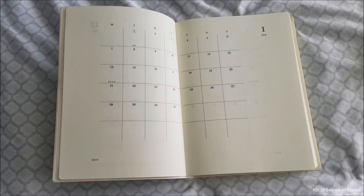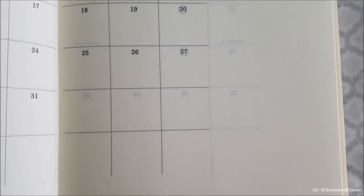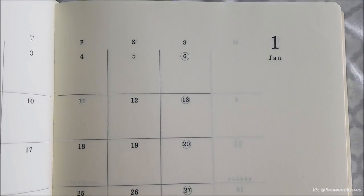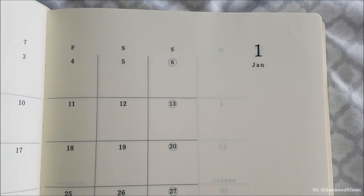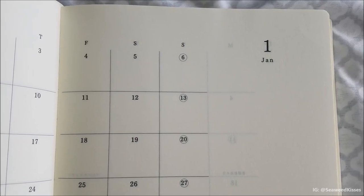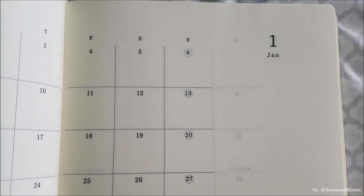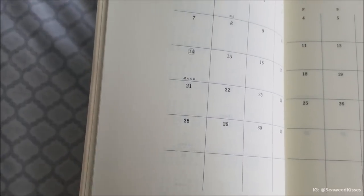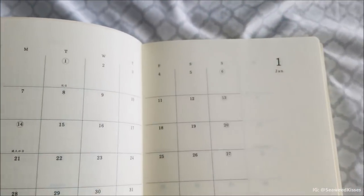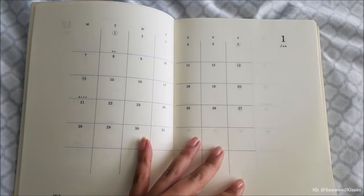I wanted to give you a close-up look at the paper quality. I did an ink test which I'll show shortly. You can see that the next page is fairly faint and you can see the lines from the other side, which might be distracting to some, but for me I really don't mind. Look at all this extra room — you can write quotes, notes to self, event reminders. You're really free to customize this however you feel fit.